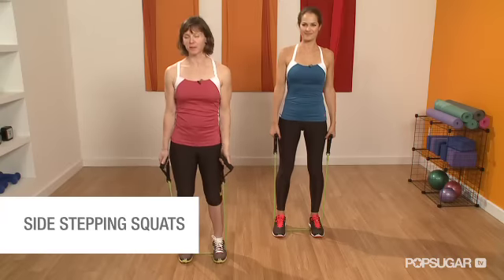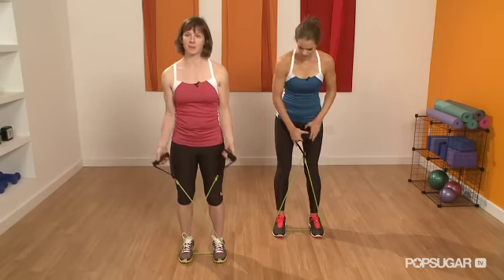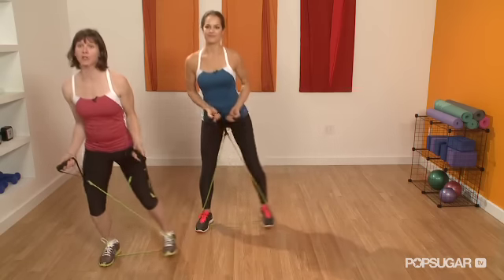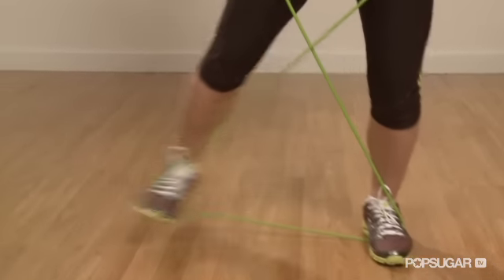In this same position, you can also do side-stepping squats. First you just need to criss-cross the resistance band, and then we're going to step out to the right about six to eight inches. Then slowly bring the other leg in, and then step back. You'll feel this in your abductors, which are the muscles on the outside of your hips.